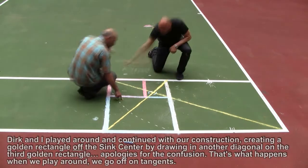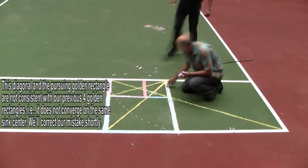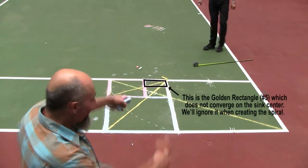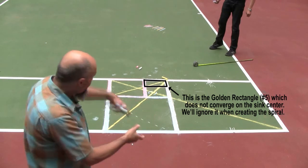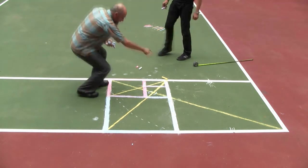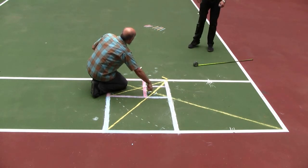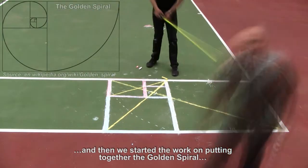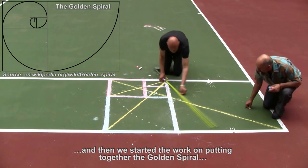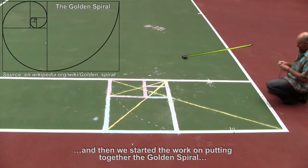You can continue this — right now we've got four golden rectangles spiraling in on themselves, and you can continue this indefinitely, for infinity. It just keeps going, spiraling all the way down to the focal point here. The spiral would be measured from 52 and a half, using a rope with chalk on the end so we can draw the arcs of the spiral.